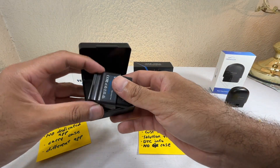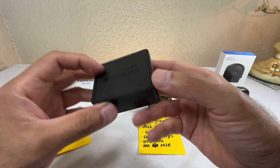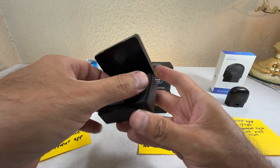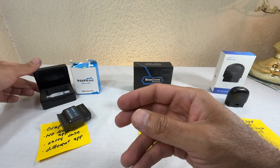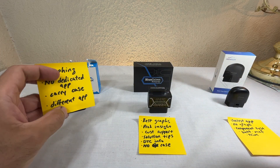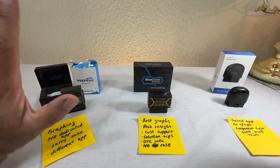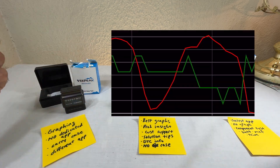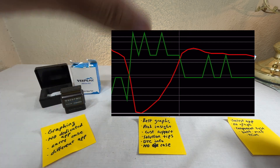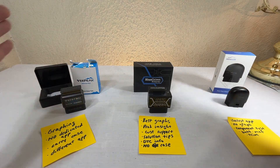Unlike most devices, this one actually has a carry case. Even though it's the least polished one, it comes with a carry case — it's black so it's easy to lose in the dark, but it's a nice touch. The other more expensive ones don't have a carry case. The graphing feature is what makes it special — graphing is important, especially for oxygen sensors and many other diagnostic checks.